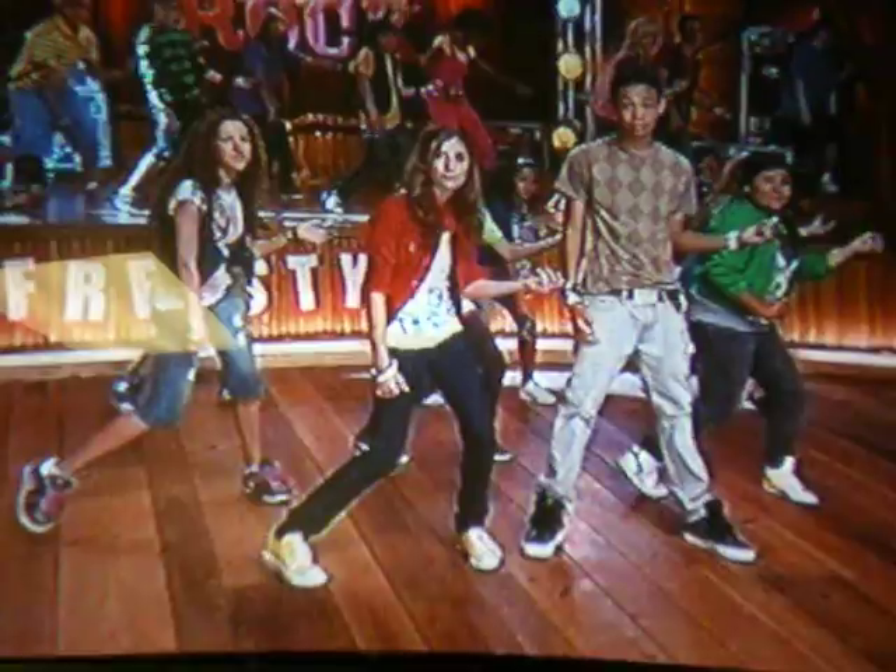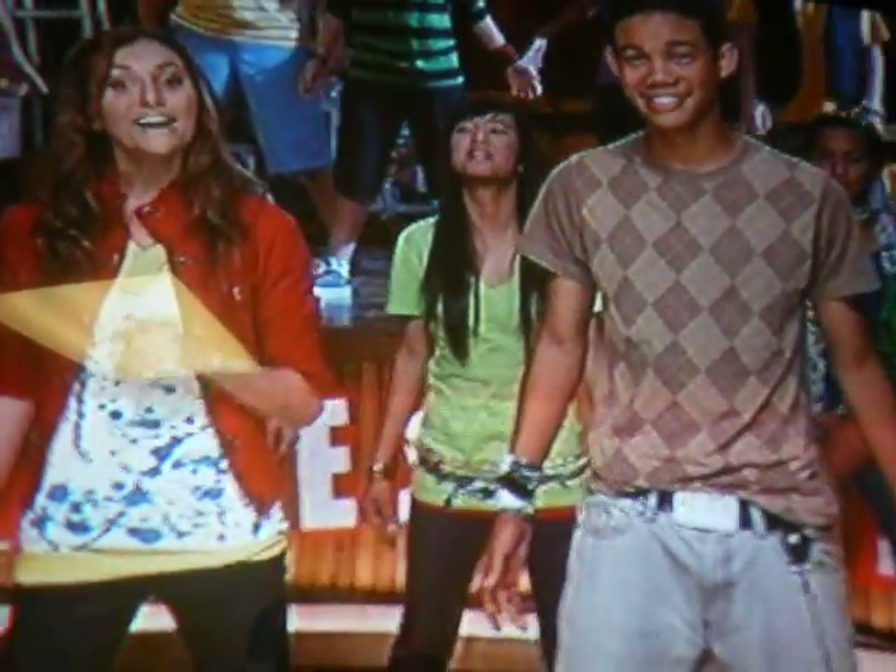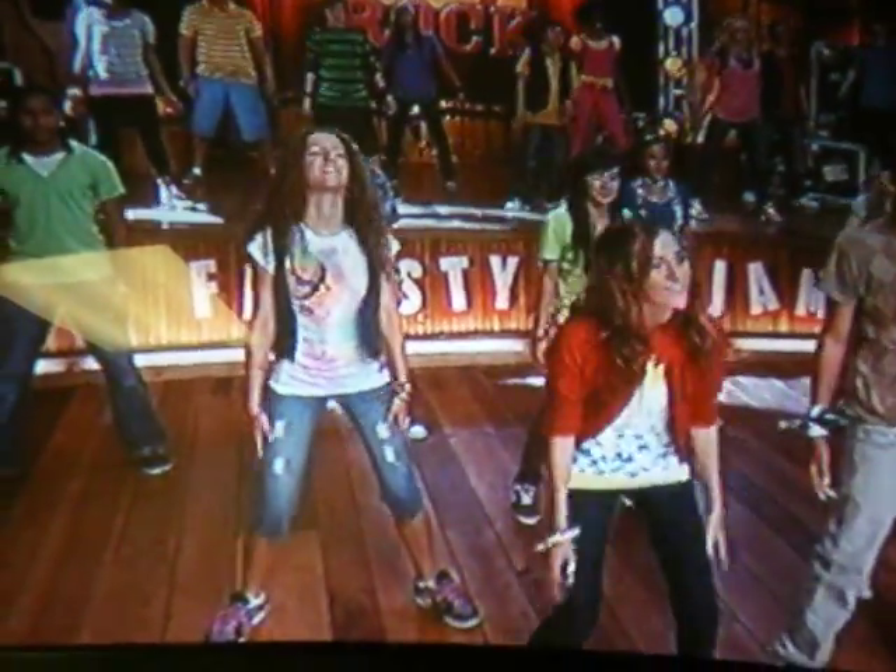From here, step out on your right foot, releasing your guitar. Now, hop on your right leg and swing your arm upward in a big circle.